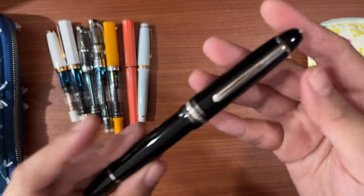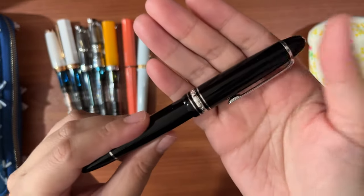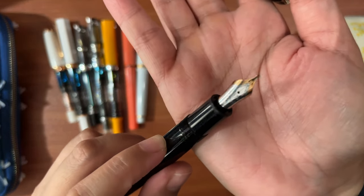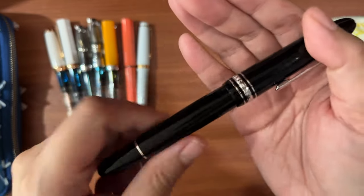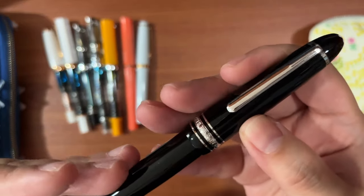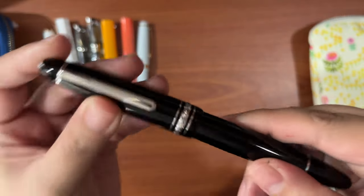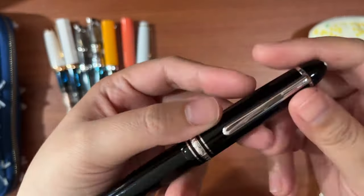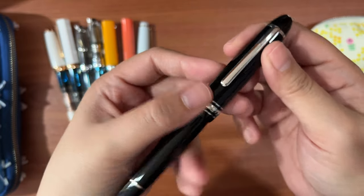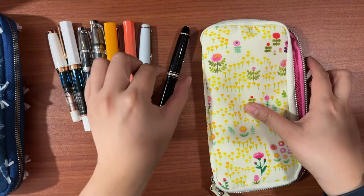My last pen in this pouch is the Montblanc 146 Legrand with platinum trim and an oblique nib. I have this inked with Montblanc Black Permanent because I use it to sign contracts, checks, and legal documents — you can use permanent ink for those. I love the line variation this nib gives for my handwriting. This is the 15-year-old pen.